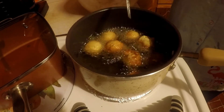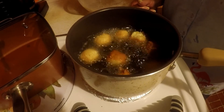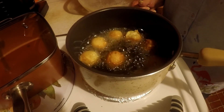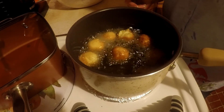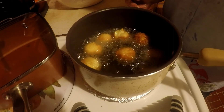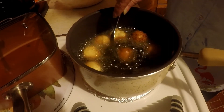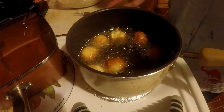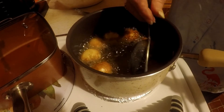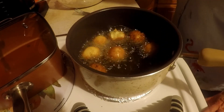The ones I put in there first are almost ready. That's just about ready. Now when I get these all done, I'll bring you back and let you look at them.